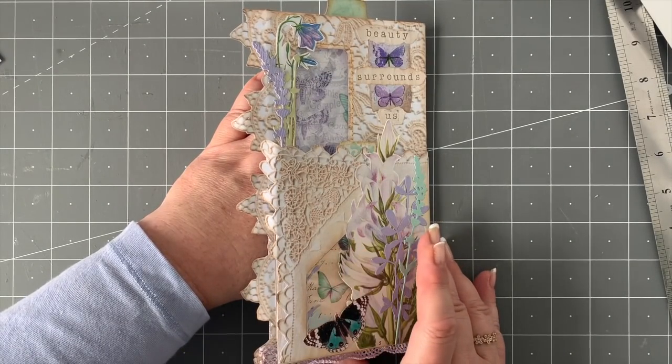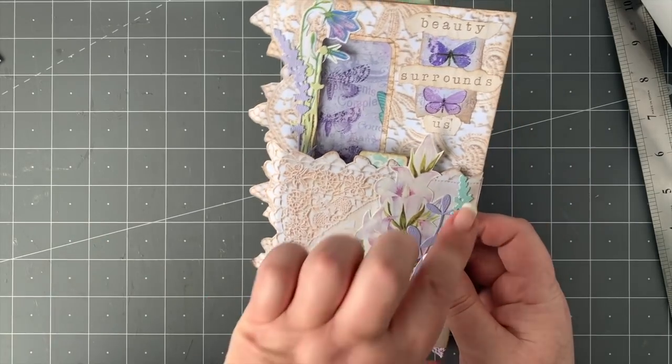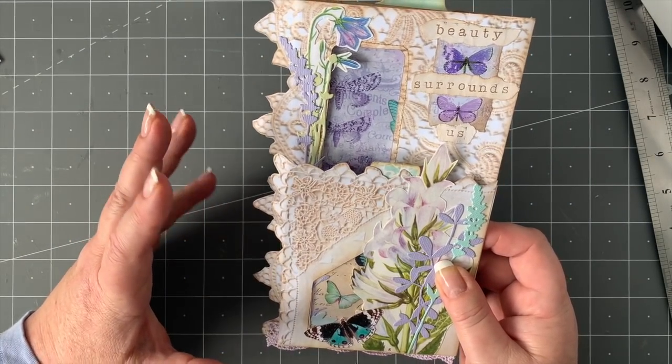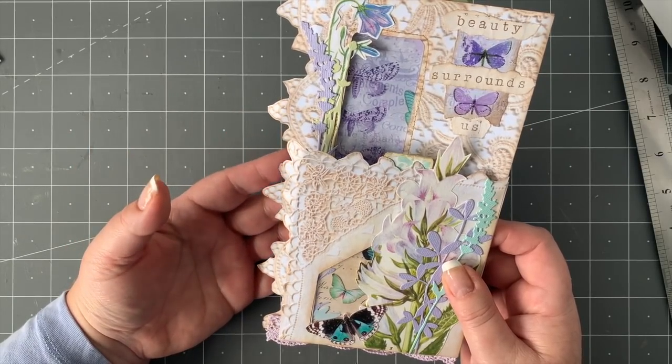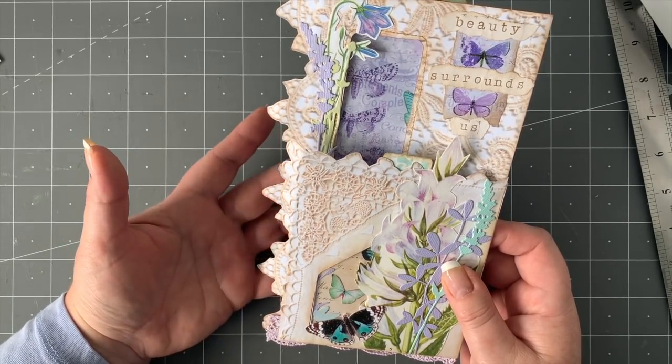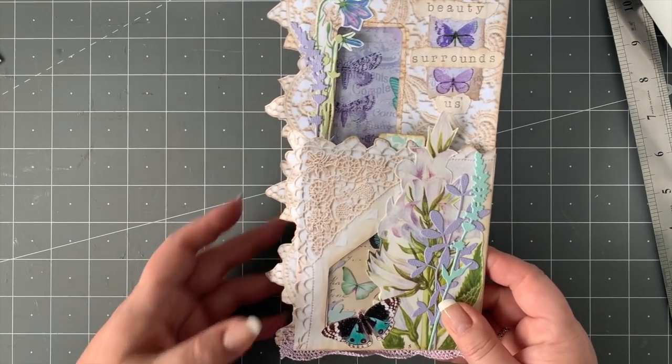That's what we're going to make today. It would fit onto your journal page on the side just like that, and you can use it accordingly, or you could make something to fit on the other side, or leave it as a cover for a journal — anything you really want. So that's what we're going to have a look at today.